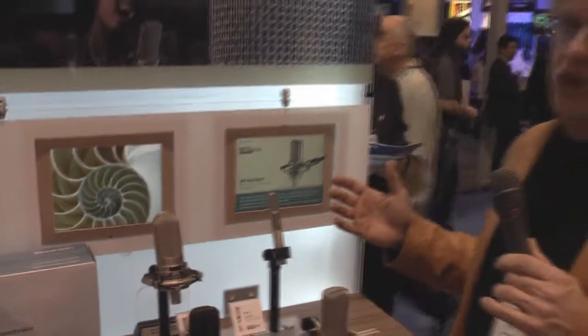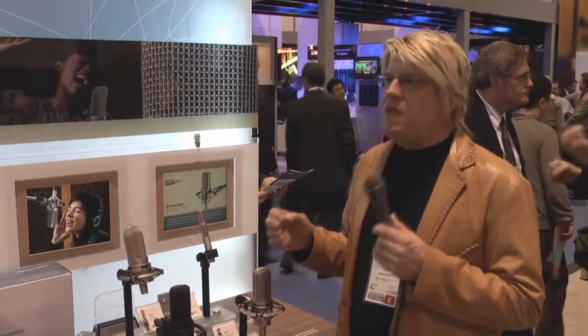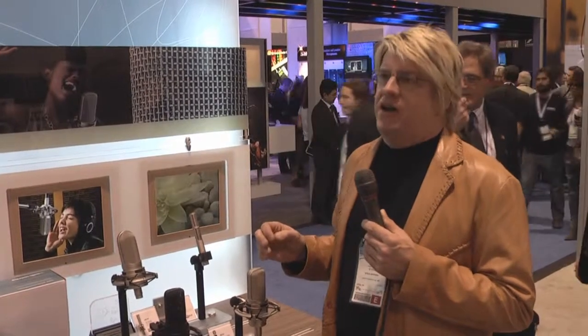Ribbon microphones have been around for a long, long time. They started back in the 1930s. They say that the ribbon microphone is the purest form of a microphone transducer because you basically have this corrugated coil ribbon hanging inside a large permanent magnet. The ribbon moves back and forth, cutting the magnetic field lines, generating a small voltage, which is increased in size by a transformer.